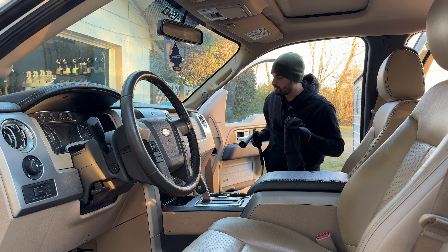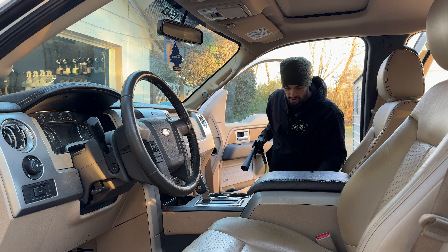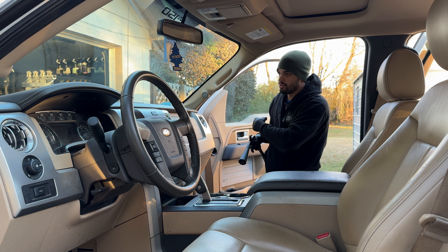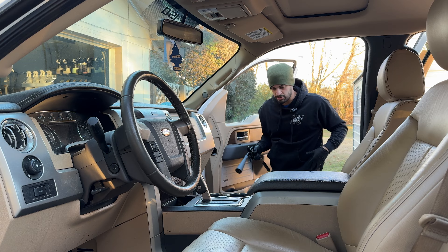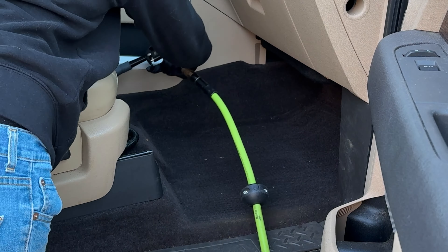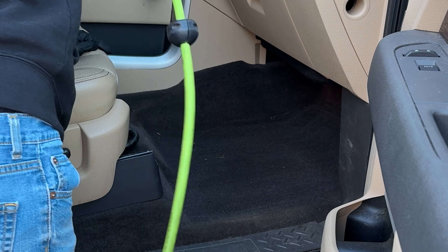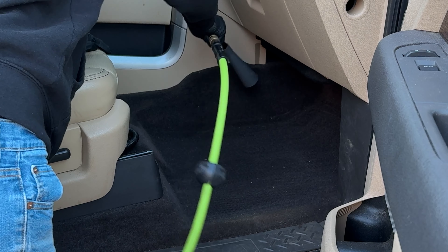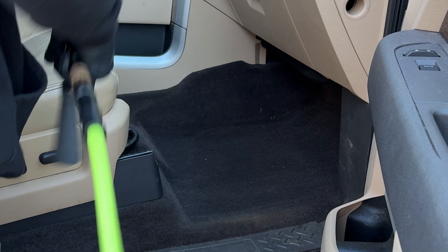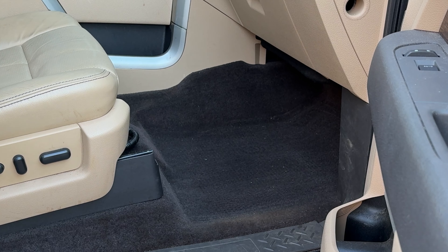We've blown out the air vents nicely with a rinseless-dampened towel. In one motion we've blown out the middle, taken the plastic cups out, blown out the air vents, and now we're doing the passenger side. When it comes to under the seat, I like to blow everything towards the back. We've pushed everything under the seat to the back - we'll take care of that in a minute.